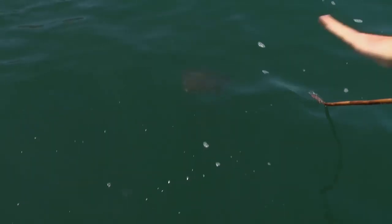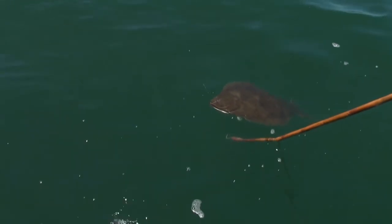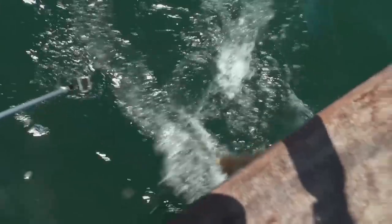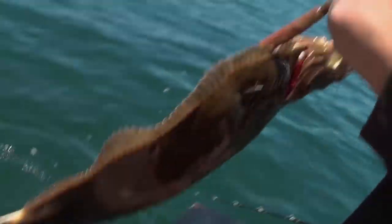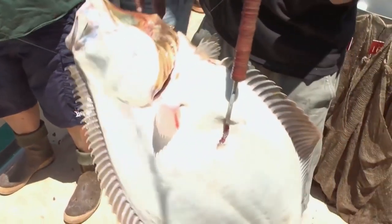Lay it out when it comes up. Wow. That's sideways. Yes, sir! Big halibut. This is Andre. You just caught this beautiful halibut. Just a really nice fish, man. Congratulations.